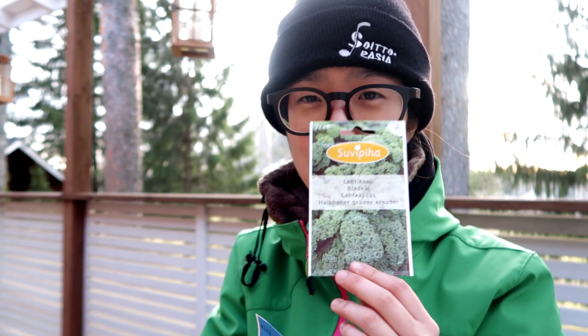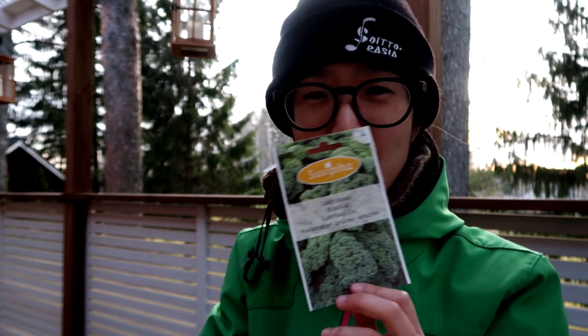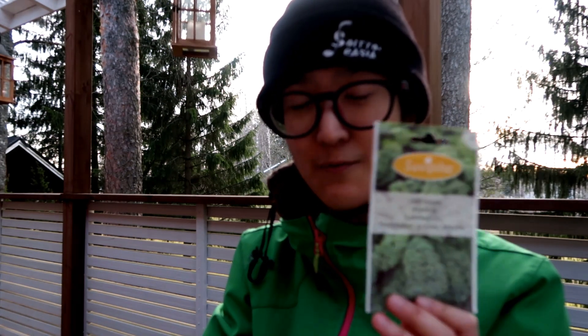Another thing I'm going to sow today is kale. I've actually never tried kale, but I've heard really good things about it. It's supposed to grow fairly well in a cooler climate.